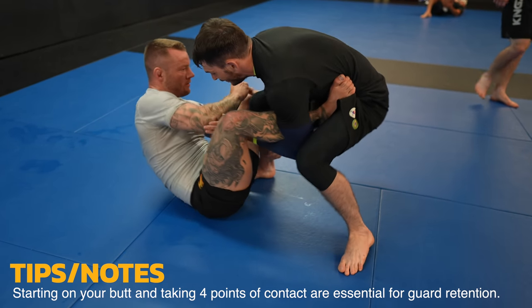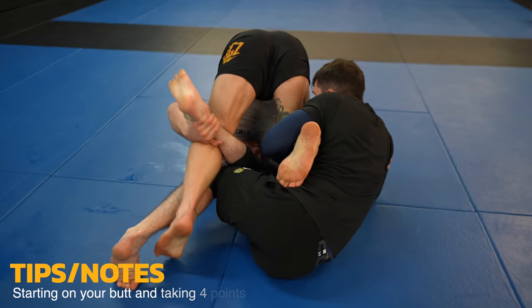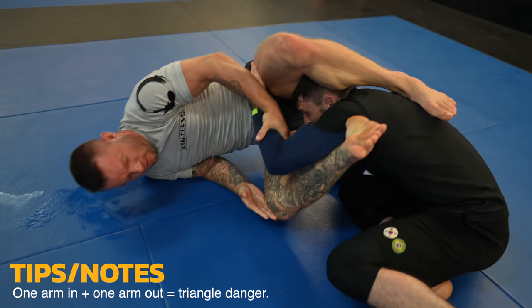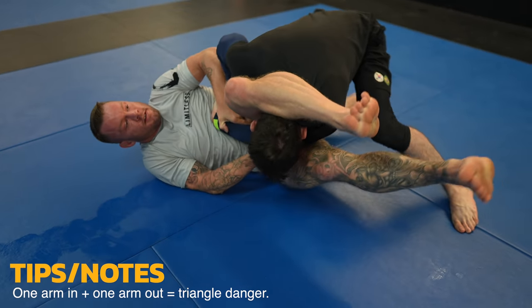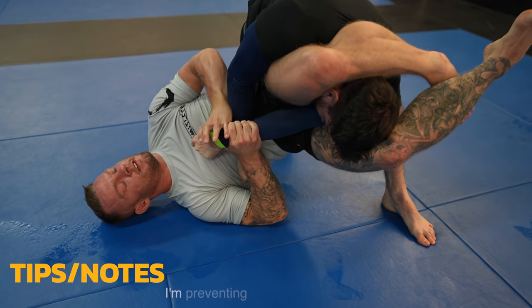I take four points of contact and try to baron bolo Kai. Look at this little knee adjustment Kai does to make his hips go further away from me. Kai is in the triangle danger zone by having one arm between my legs and one arm out. He does a great job defending by changing his angle, which makes it difficult for me to lock up completely — I only have the tip of my foot.